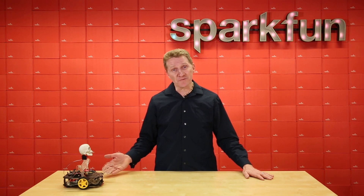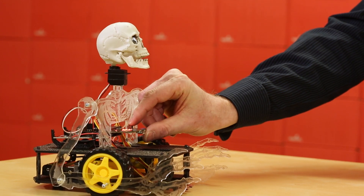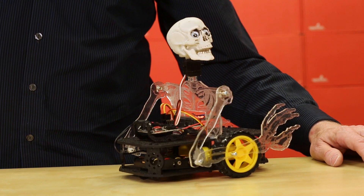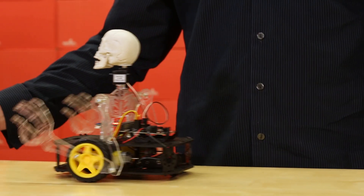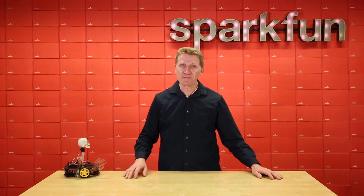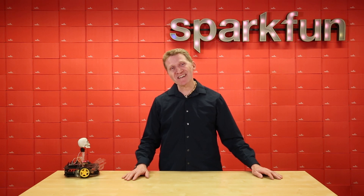So see, robots are our friend — there's really nothing to fear. What you have to fear is the robot zombie skeleton hybrids. They're the ones that are going to get you. Of course, I guess you can put a cute stuffed animal on there too. However you decide to zhuzh up your robot, make sure it's got a solid foundation, like the SparkFun MicroBot Kit. Pick up yours over at SparkFun.com, and happy hacking!